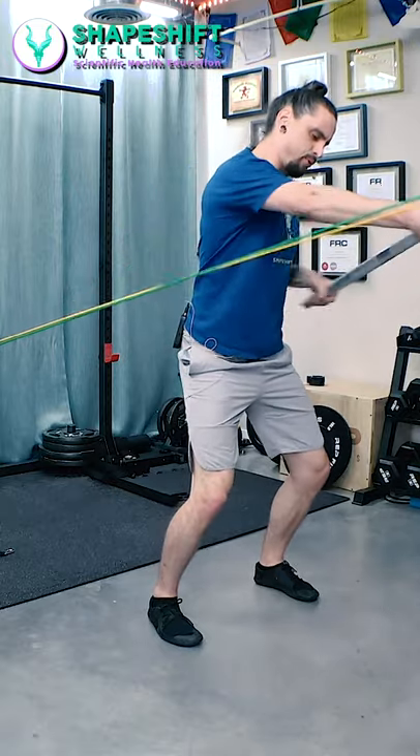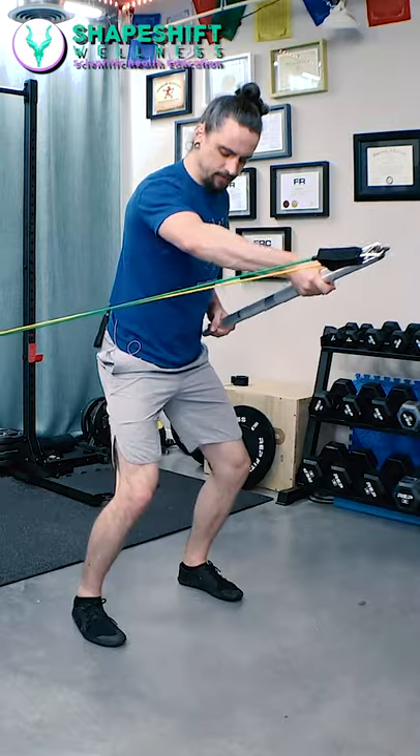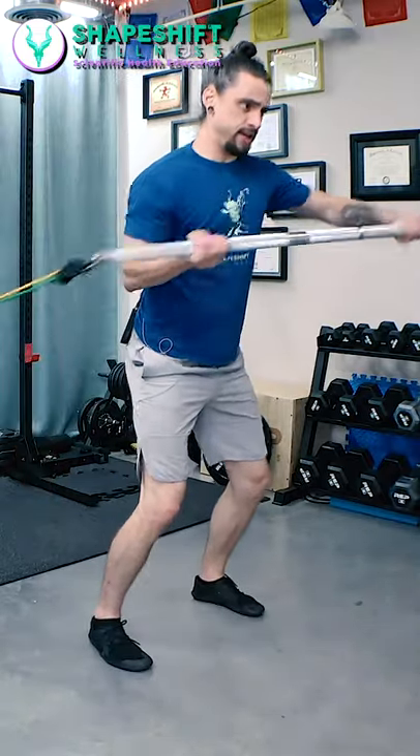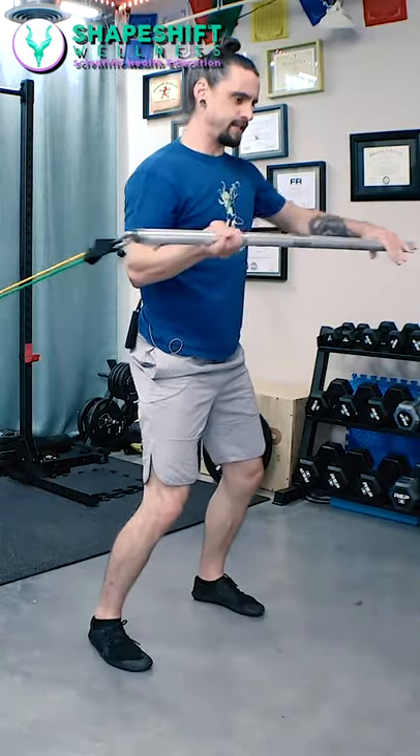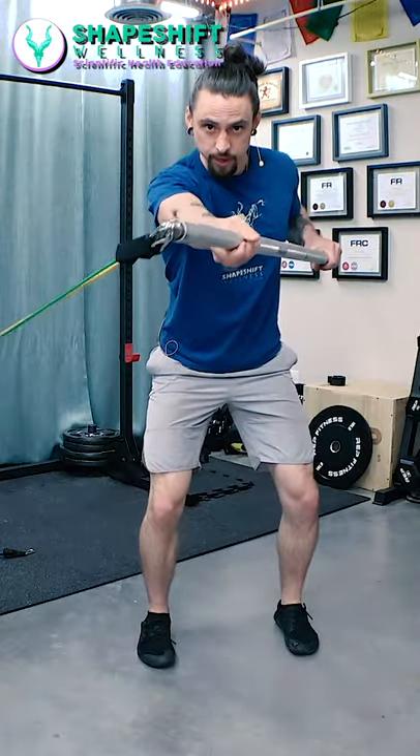Then we press here. Also notice I've got a nice athletic stance, slightly bent knees, so I'm not being pulled backwards. This is not about speed, and this is not about moving side to side. The left arm is doing a row as the right arm is doing a press.